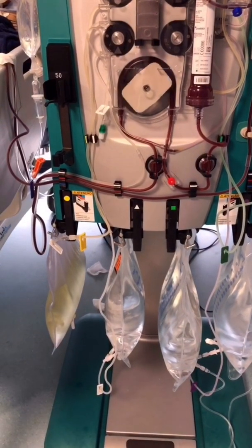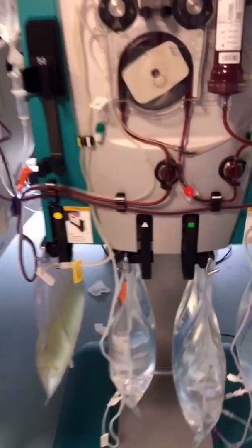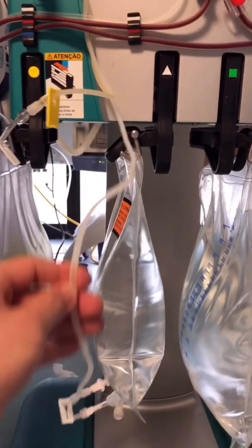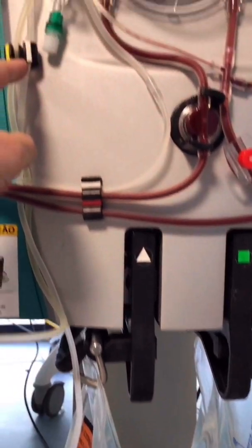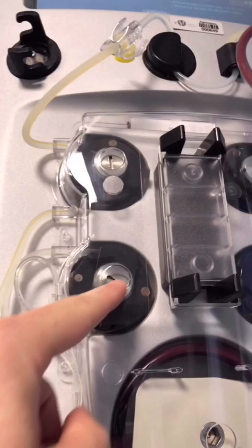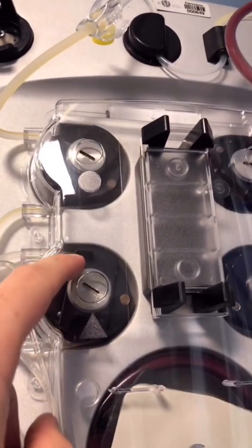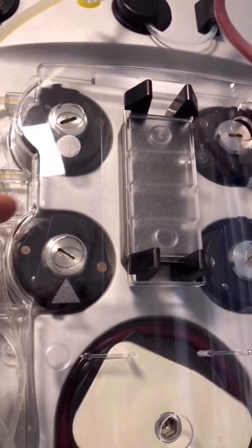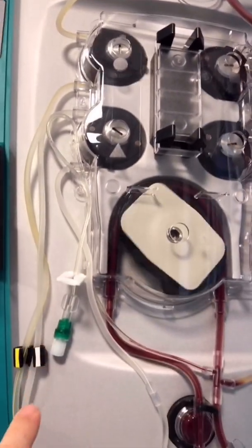Now we are going to check the citrate line. The citrate line is the white line — it goes up here and this is the citrate pump. In this patient, I've turned it off because his ionized calcium was below 0.8. This pump then goes from here down.